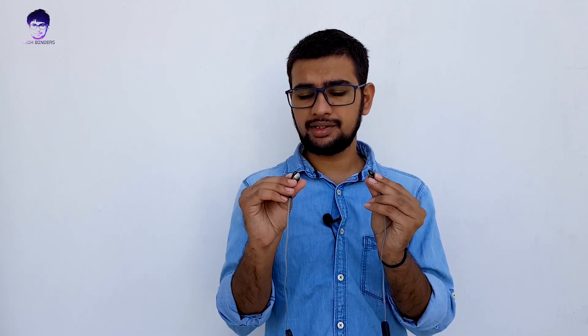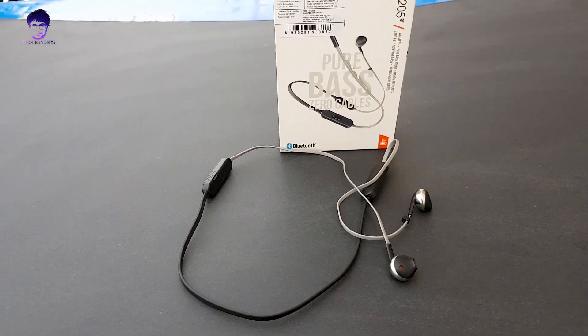Apart from that, there is no IPX rating on these earphones, so we don't know how well they will perform with sweat or at the gym. The battery is pretty decent though — they provide around 6 hours of battery life.